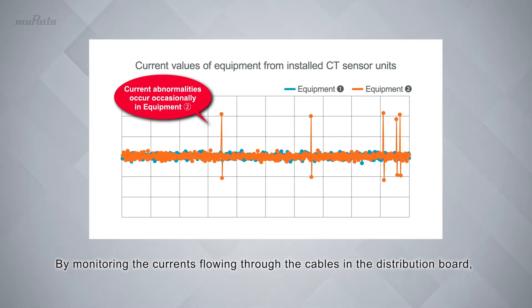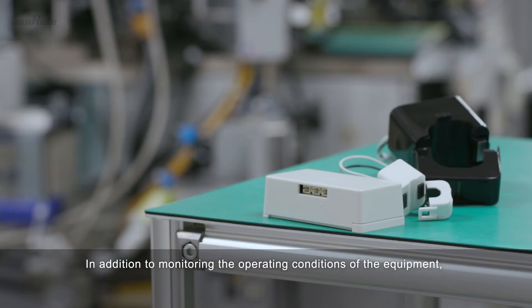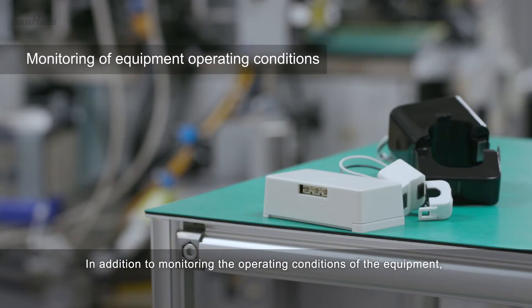By monitoring the currents flowing through the cables in the distribution board, the sensors can help identify which piece of equipment is experiencing an abnormality. In addition to monitoring the operating conditions of the equipment,